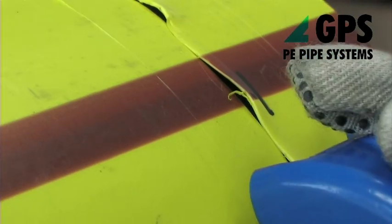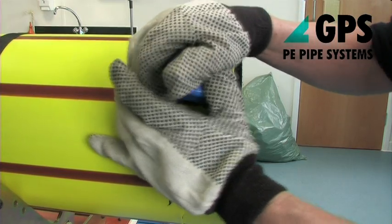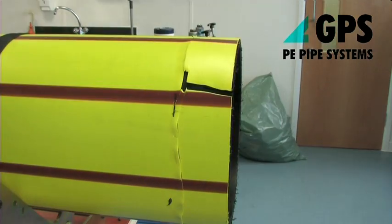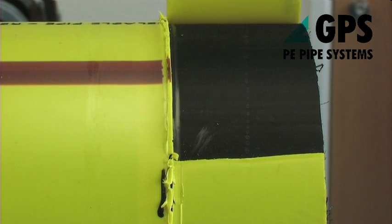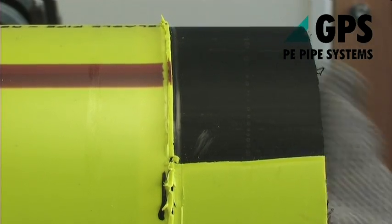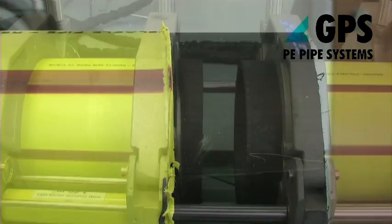When the cutter meets up with this starting position, turn through 90 degrees and push or pull to the end of the pipe. Lift, peel back and discard the skin without touching the pipe surface underneath. Do not touch the exposed surface with your hands or with any rags.